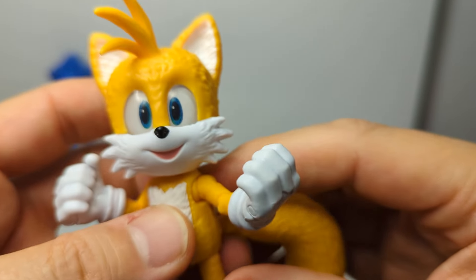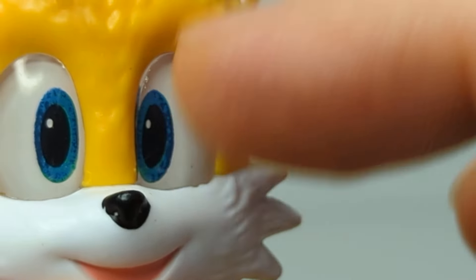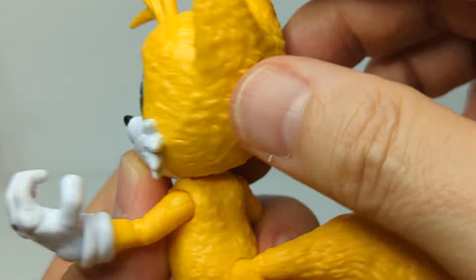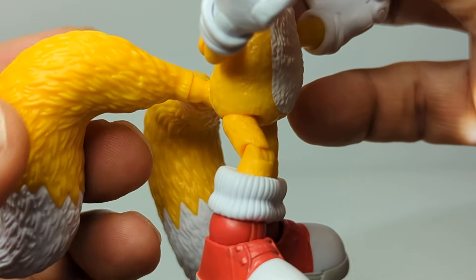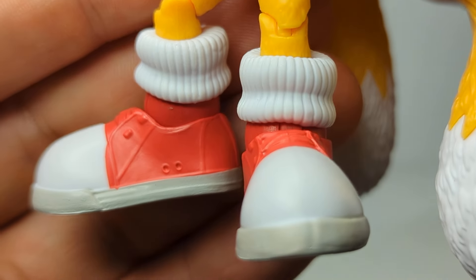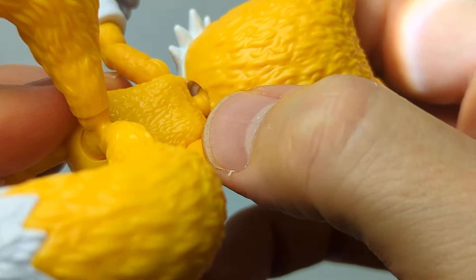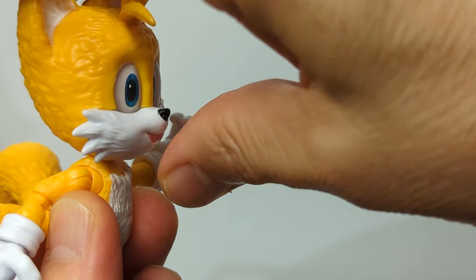Now let's look at Tails, who pretty much echoes the same good vibes as Sonic. When you look at his eyes, you see that same glassy plastic shine, and it just looks so cool - it's Tails! The little sprig of hair looks good, the sculpt captures the fur well, the smile is great, and the print is sharp and excellent. Coming down to the feet he's got great-looking sneakers. He shares a lot of the same articulation as Sonic. Being a little shorter gives him a slight advantage, and his head does have a bit more range of motion than Sonic's.